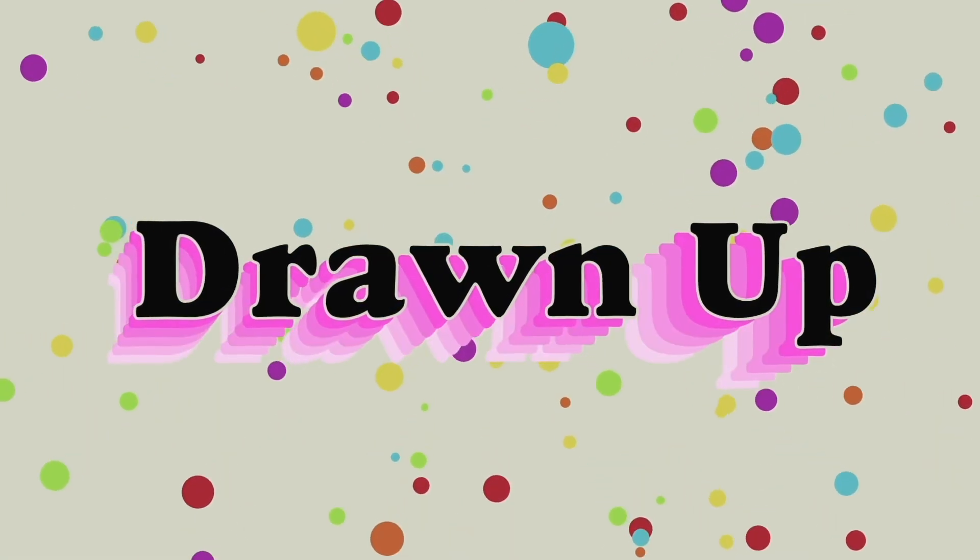Well, that's it for this episode. Tune in next time when we'll make probably something else. See you later. What does anything even mean? Tune in next time.